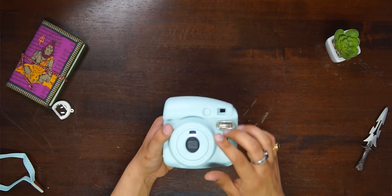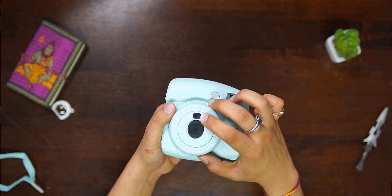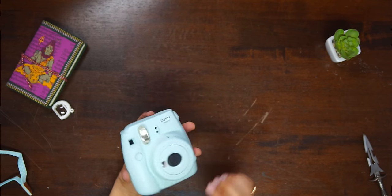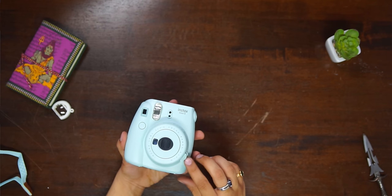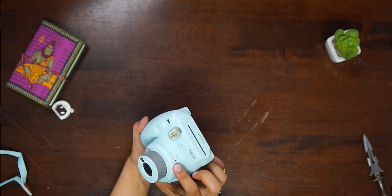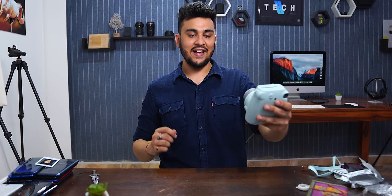I want to show you an interesting feature — if you want to take a selfie, there is a small mirror on the camera so you can adjust your angle. That's also very smart. Now I turn the camera on and take the first photo. One, two, three. It's coming out. The first one is a black film — that's normal, it's a test shot. The camera ejects it first. Let's keep that aside and take a real photo in front of you. One, two, three. The photo is coming out.